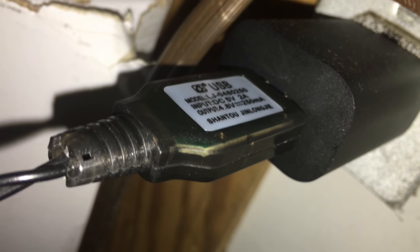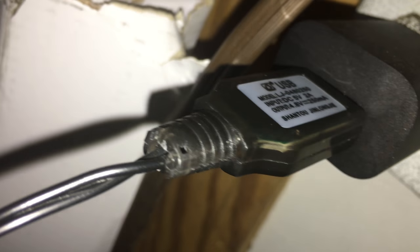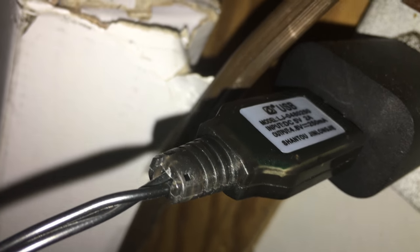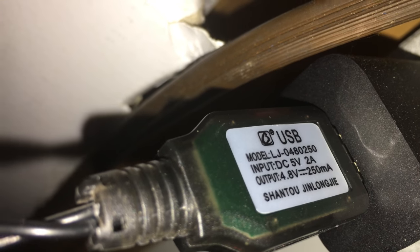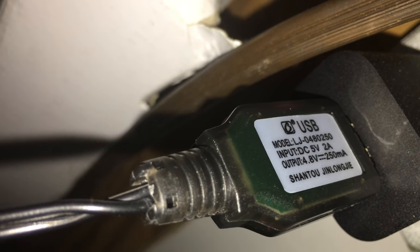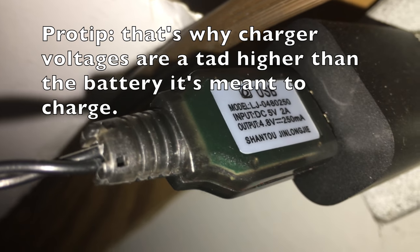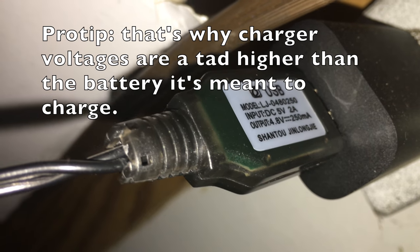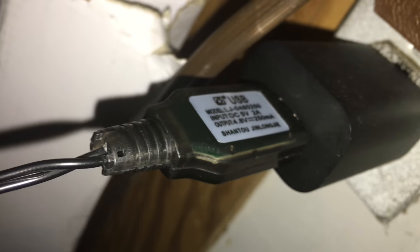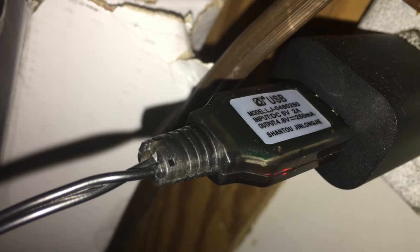This is the header of the charger here. As you can see, it's just a standard USB end — you can plug it into any kind of USB adapter. These are the adapter specs: it takes in 5 volts at 2 amps and outputs 4.8 volts at 250 milliamps. More than enough to recharge this battery, I suppose — or else that's why they wouldn't have packed it in. It flashes red, I guess, to indicate the charge; it'll probably go solid when it's done or turn some other color.